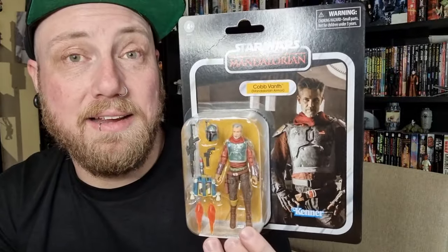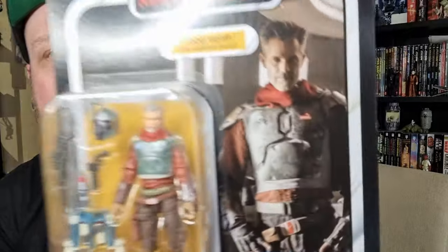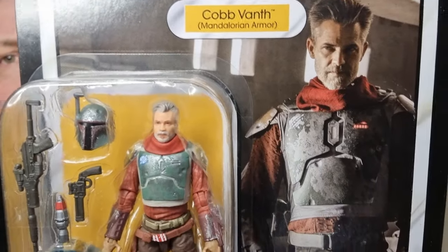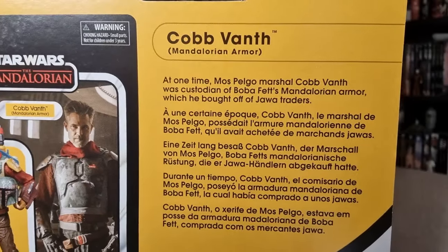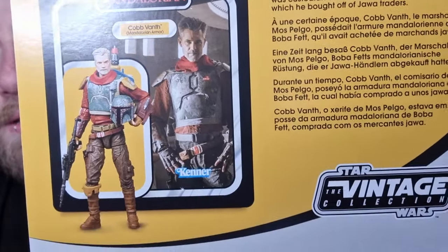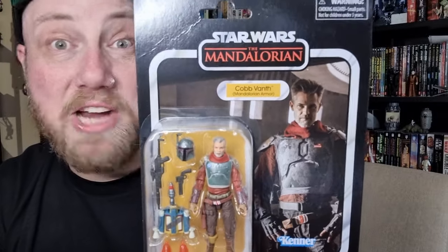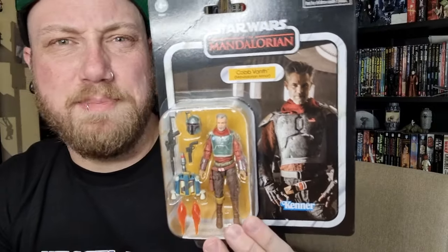TVC fans have been rallying for a Cobb Vanth for quite a while. There's a nice picture of him on the card — the dashing, good-looking man Timothy Olyphant. There's a little bio on the back, a nice write-up on the character. I dare say this one can be quite easily retooled into the Marshal version without his Boba Fett armor. Without further ado, let's bust it open.